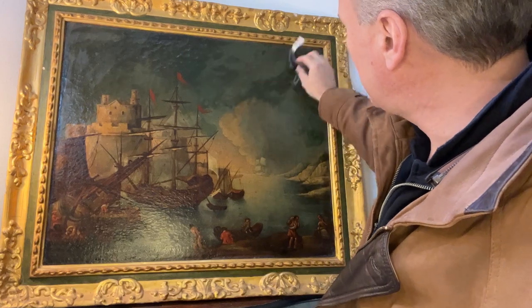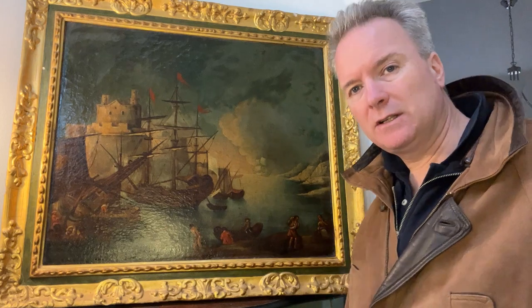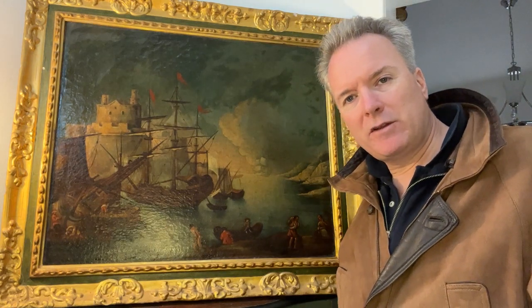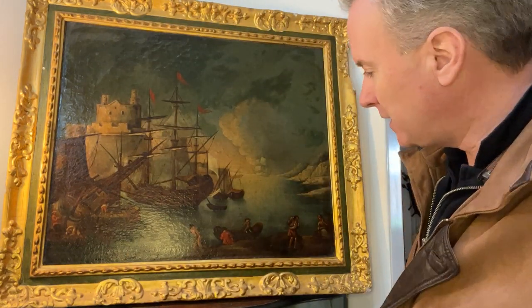I wouldn't personally bother to have it restored because it costs so much money. In my opinion you can buy another picture rather than spending the money on the restoration. And then you can also have them done down the line in 10 years or 20 years or whatever.